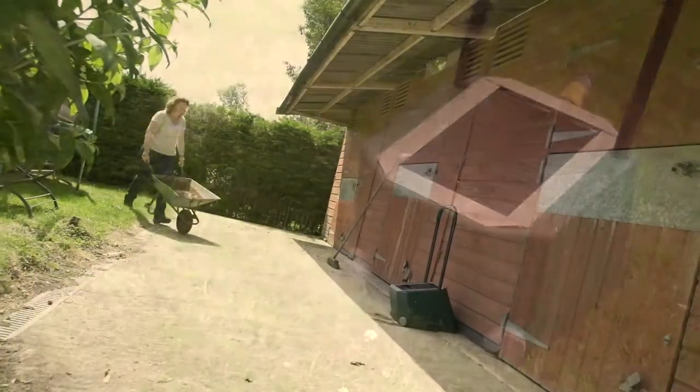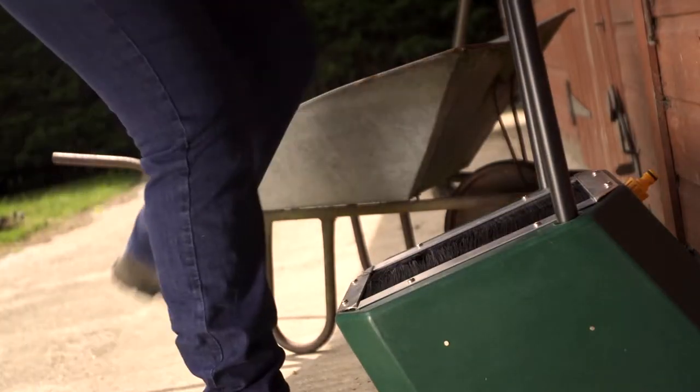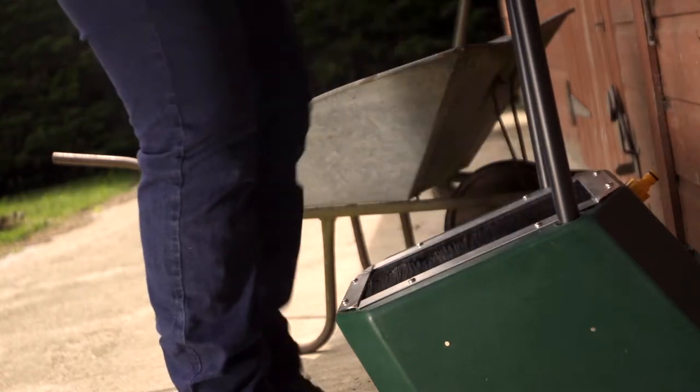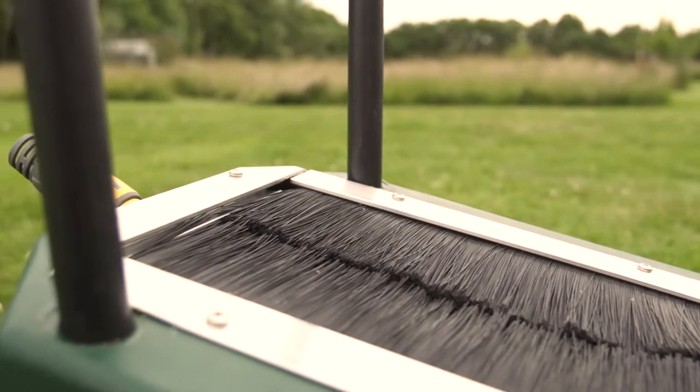The boot washer caters for ankle height gardening, walking, and working boots. Like the welly washer, the boot washer is a sturdy construction and will withstand regular use in all weather conditions.